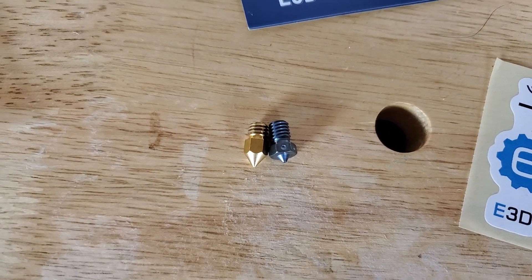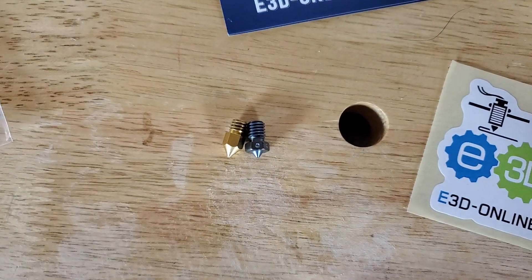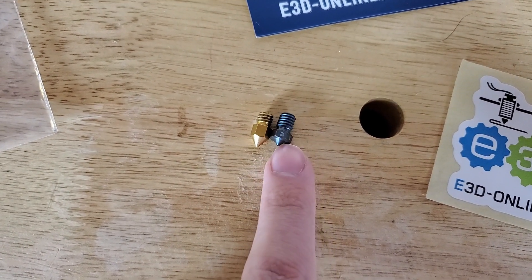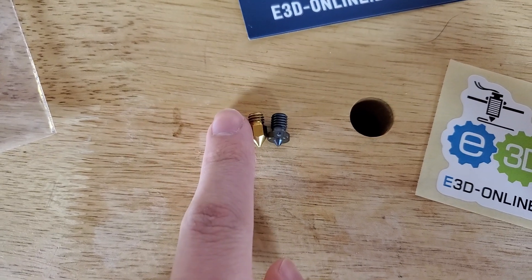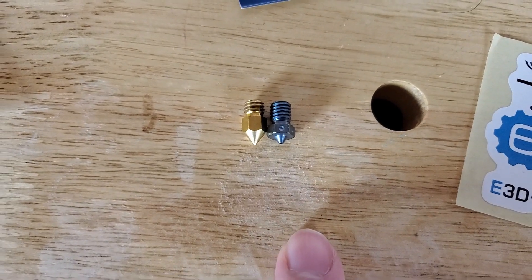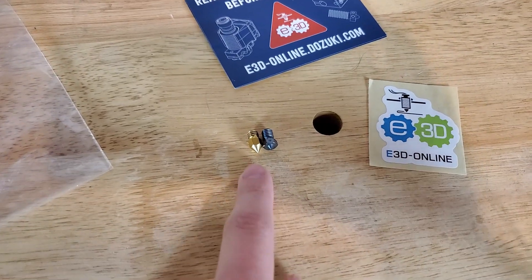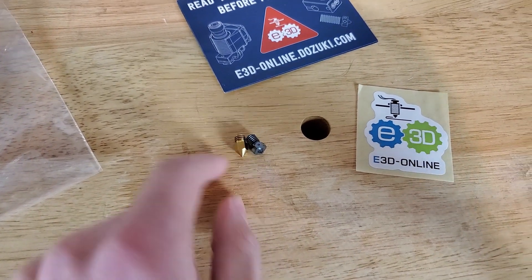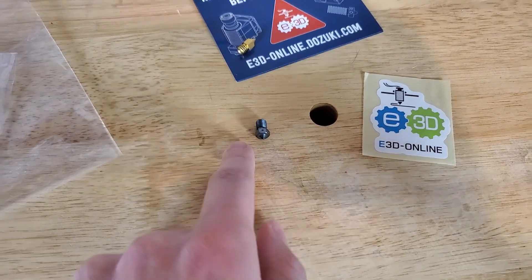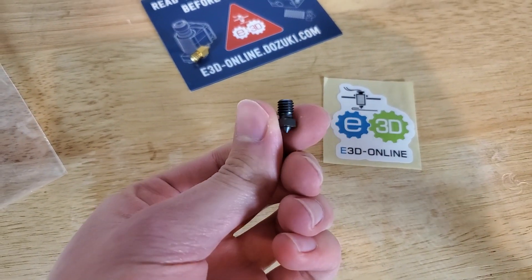You can see here the MK8 on the left and the E3D nozzle — they both have the same threads but the E3D one has more threads and is a lot taller. So you do need a compatible extruder and heat block. I have a genuine E3D V6 hot end that I'm going to use this with, and I'll be installing that on my Ender 3 soon, which I cannot wait for.